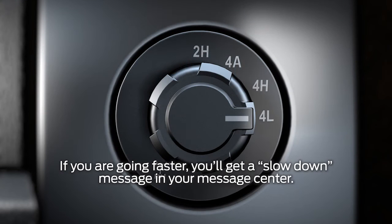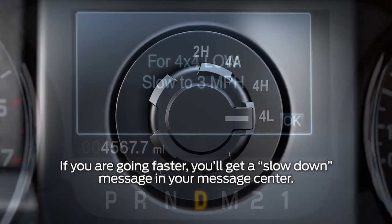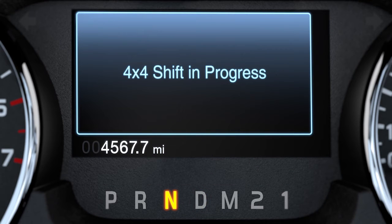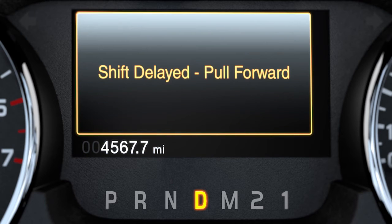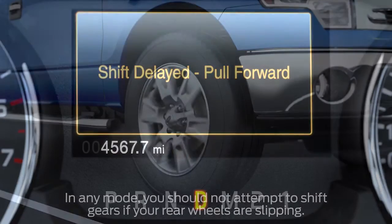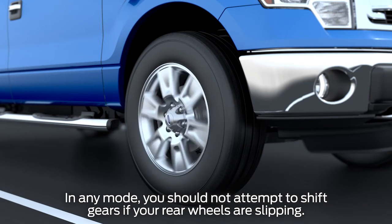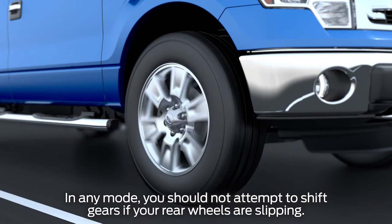When shifting to and from 4 Low mode, slow down to 3 miles an hour or less and shift into neutral. You'll get a shift in progress message when you do. If at any time you see a shift delayed — pull forward message during your shift, it means there's a block in your 4x4 system. If this happens, shift into a forward gear like drive, move your vehicle forward a few feet to alleviate the block, then put your vehicle into neutral.